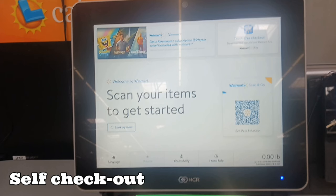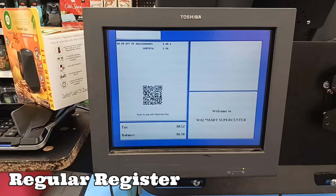All of the registers have a QR code on them, whether it's self-checkout or with an actual cashier. You're just going to scan that QR code from the Walmart Pay option. You'll then get a pop-up that gives you the option to choose your payment method. If you have a payment method on file you can choose that, or if you have gift cards on file you can choose that, and of course you can also choose to use Walmart Cash.